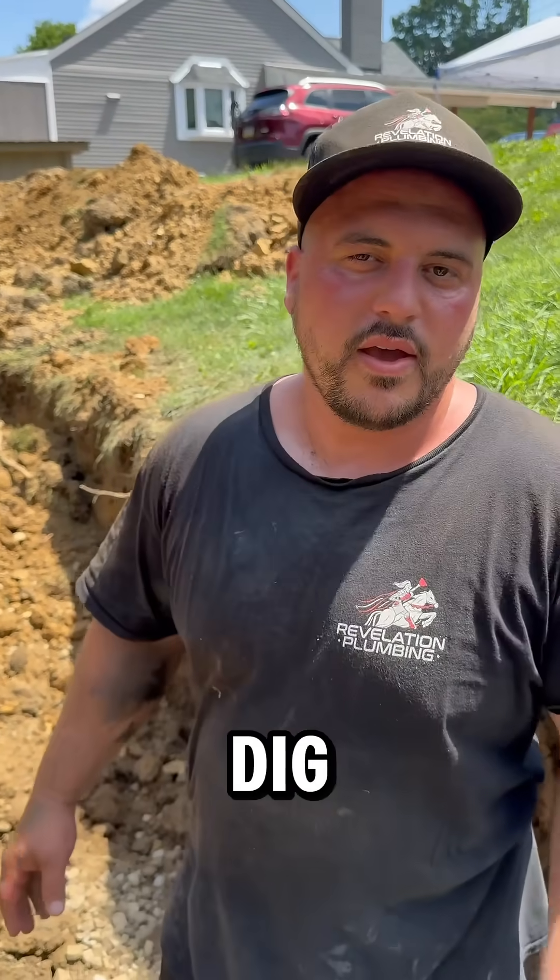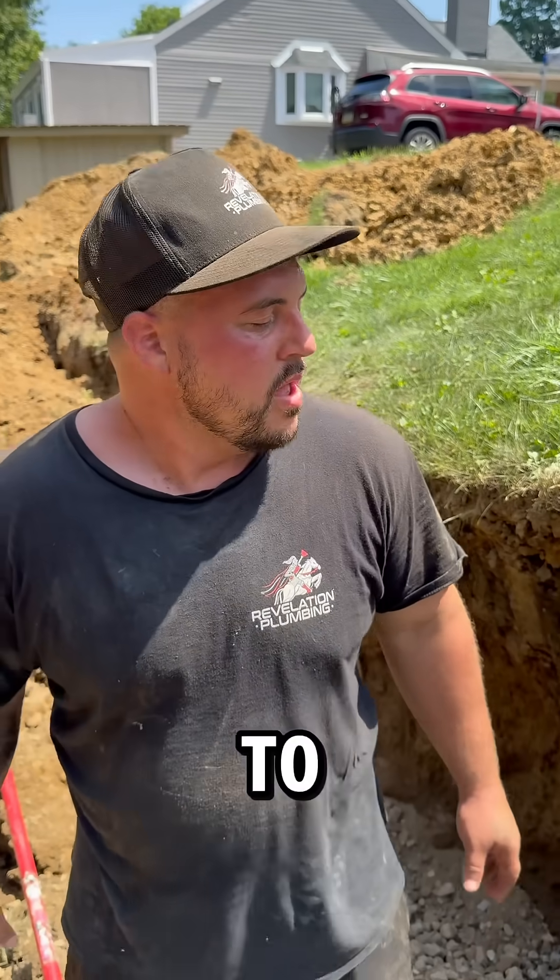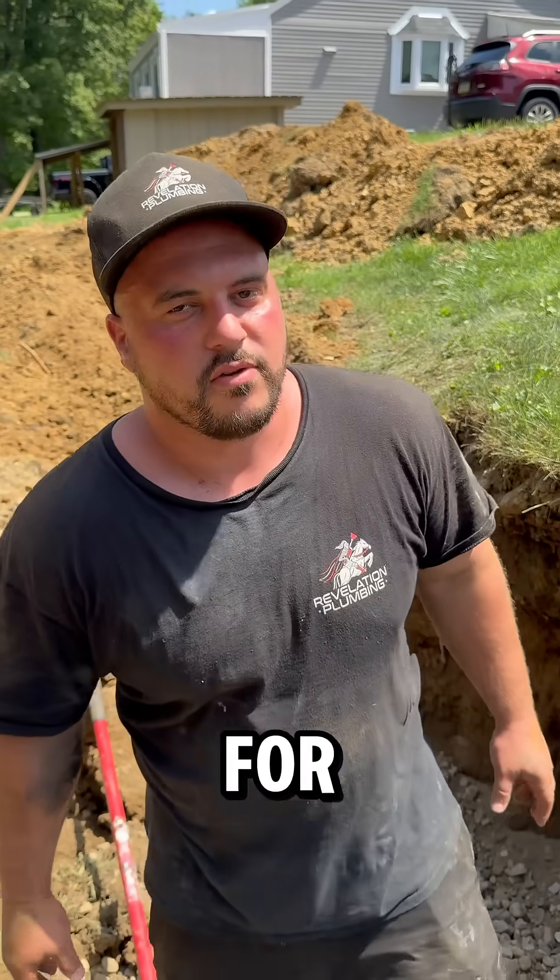This bad boy will last a very long time because the extra gravel and the depth that we dig it — it's made to make these leach fields last for a real long time.